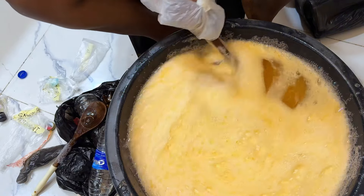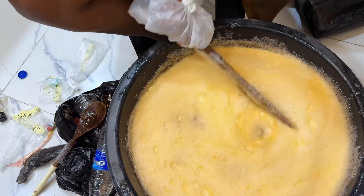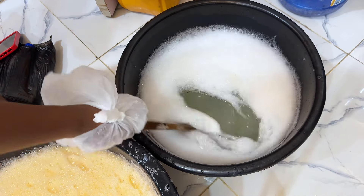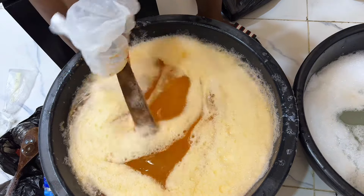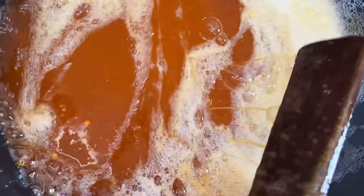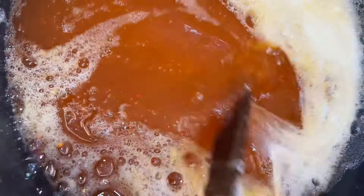I also separated my soap into two batches before adding color — I wanted one clear and one with the orange color. For a closer look, this is how it looks after producing, and this product is 45 liters of liquid soap.